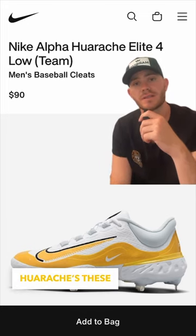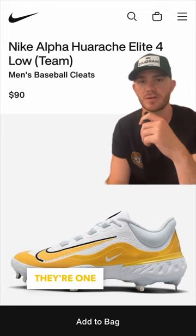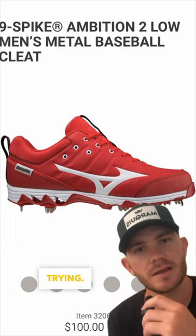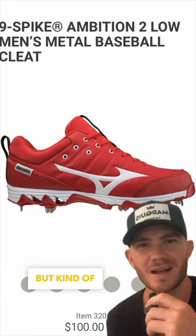Nike just put out the new Hirachis — these are low top, they also have some high top options. They come in different colors and for $90, honestly they're one of the more comfortable cleats you can get. I'm torn on Mizuno because I think they're pretty comfortable, but honestly I feel like they stopped trying — they haven't really come out with any new designs for baseball cleats. So I'm sure they're fine, but kind of torn on it.